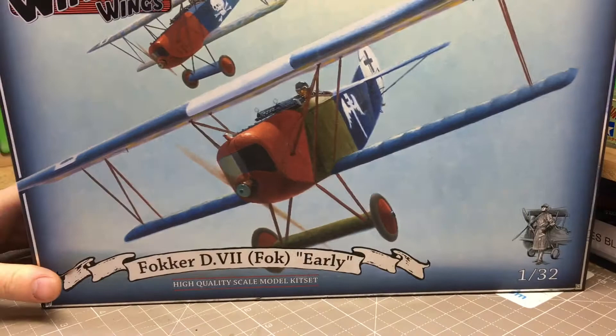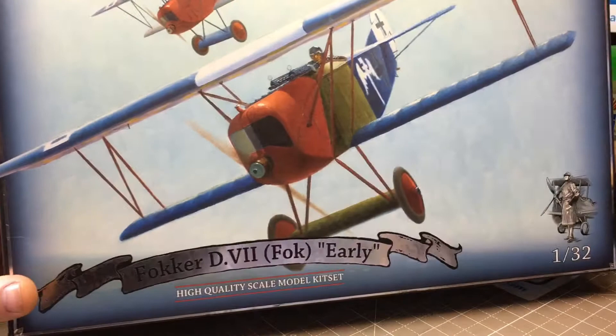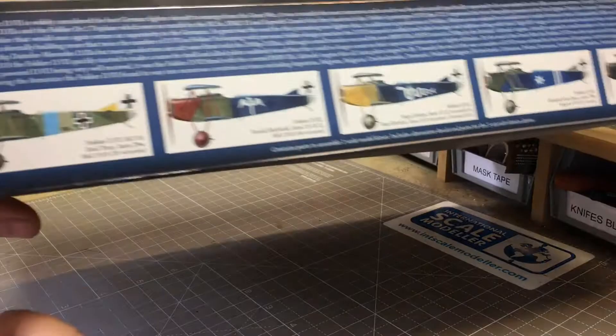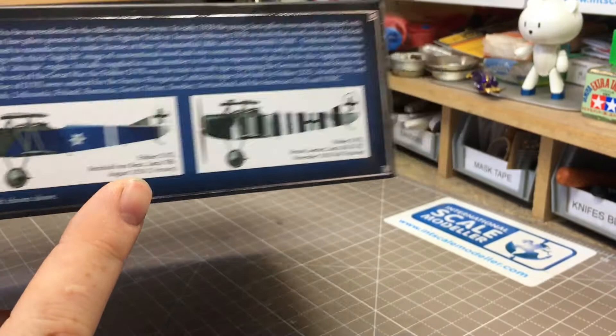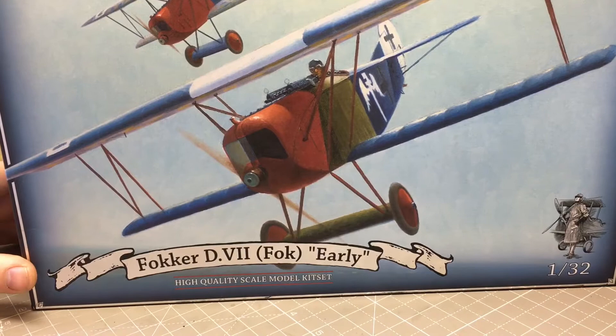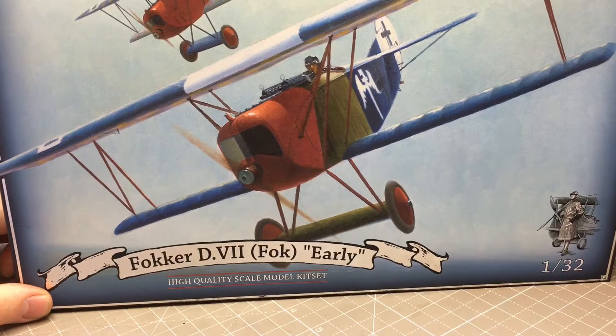Hello and welcome to my what's-in-the-box review of the new release from Wing Nuts Kits - Wing Nut Wings. This is the Fokker D.VII, the early version. It's a new release of an older kit, but they've added a lot more decal options - you now get five different decaling sets. The box art is absolutely beautiful, nearly good enough to cut out and frame.